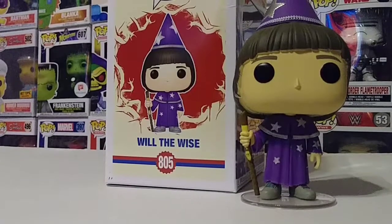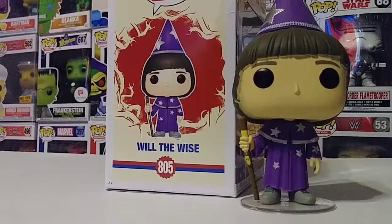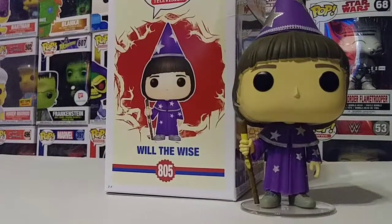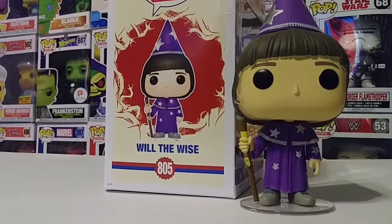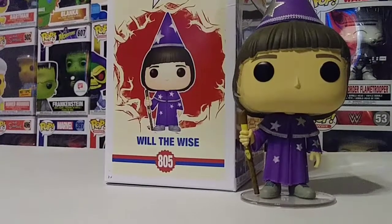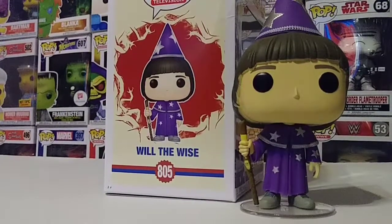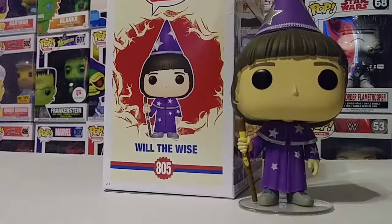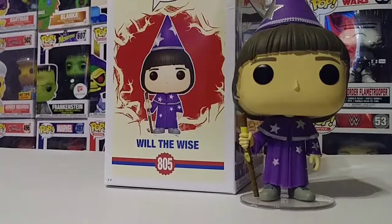Things are changing — Mike has a girlfriend, Lucas has a girlfriend — and Will is just trying to keep it the same. I guess Will feels that he missed out on some time that was stolen from him since he was captured and taken into the Upside Down. He lost so much time, and I guess he's just trying to be a kid again and not grow up so fast. That's one thing you'll notice this season — he just wants to keep things back to the good old days, hanging out with the boys and having a good time.